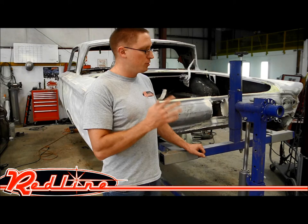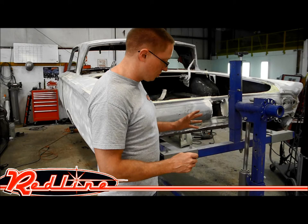Hi, I'm Ian Gilmore with Redline Engineering and redlinestands.com here to show you the Cornell CR3000 Auto Restoration Rotisserie.